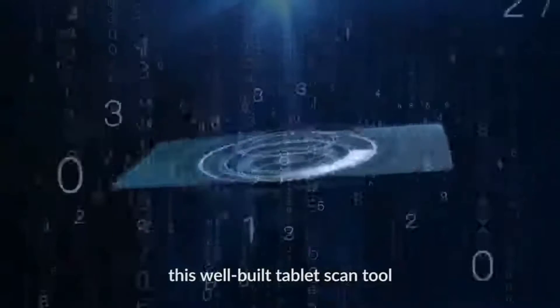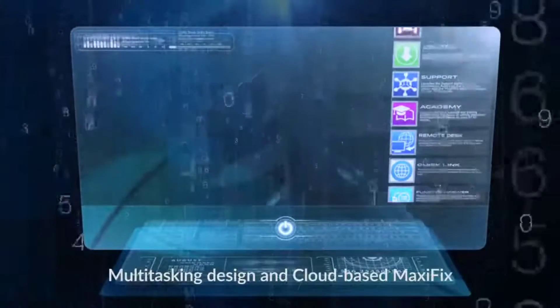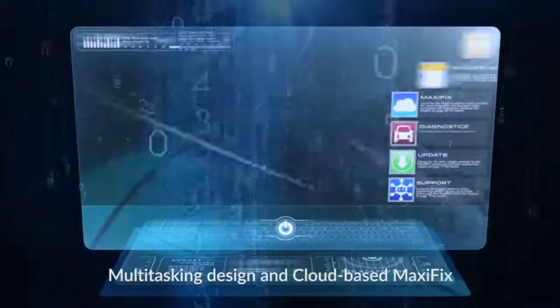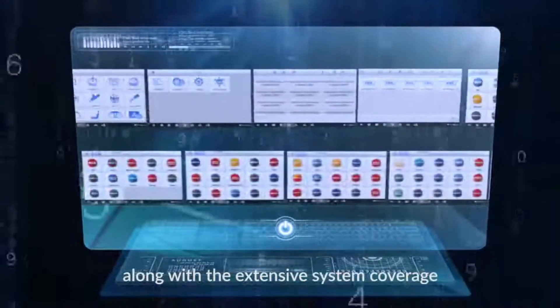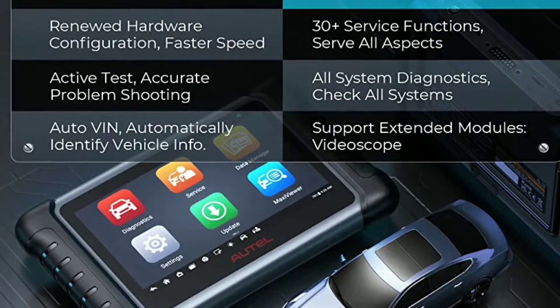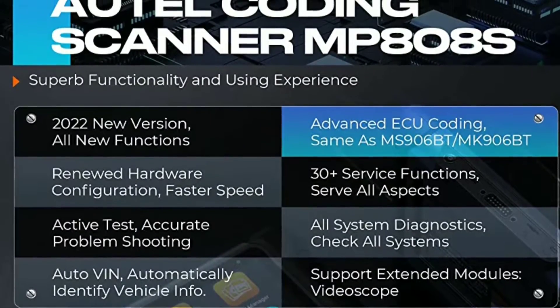One of the standout features of the MP808S is its AutoVIN technology. This innovative function allows you to automatically identify the vehicle's VIN — vehicle identification number — with just one touch. This means no more manual entry and less room for error. It saves time and ensures accurate diagnostics every time.